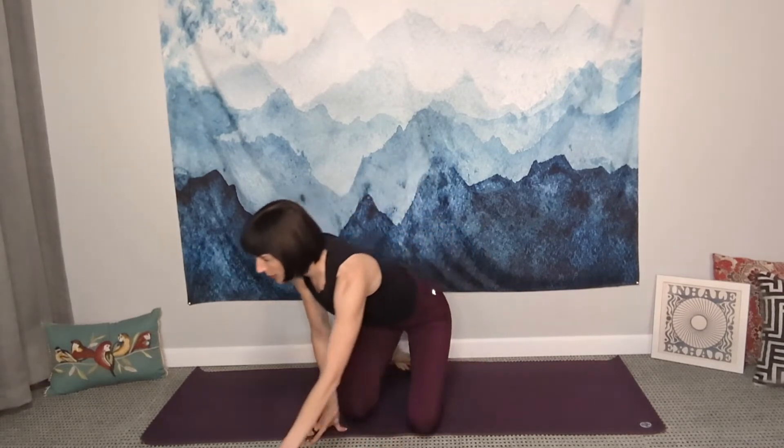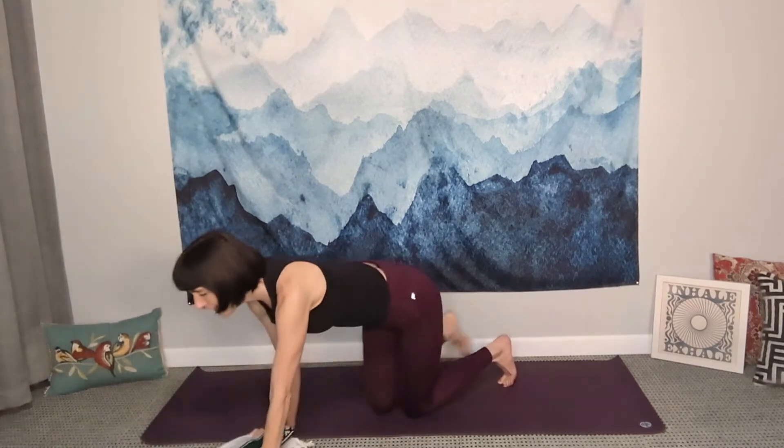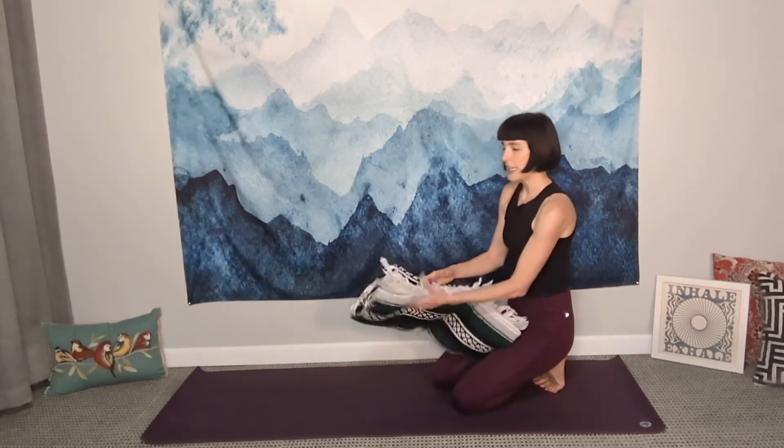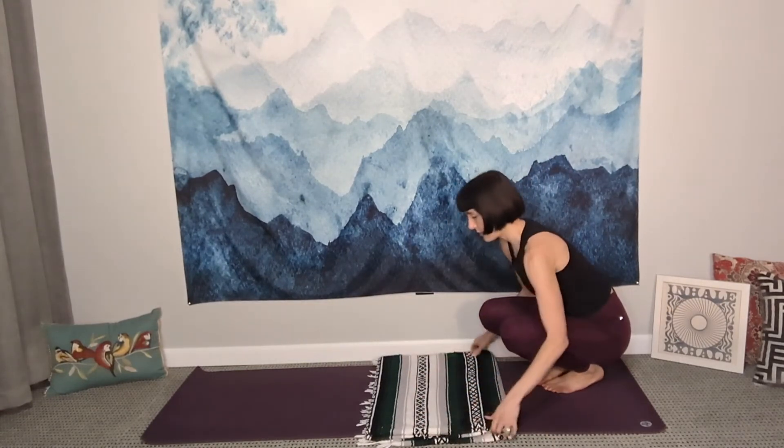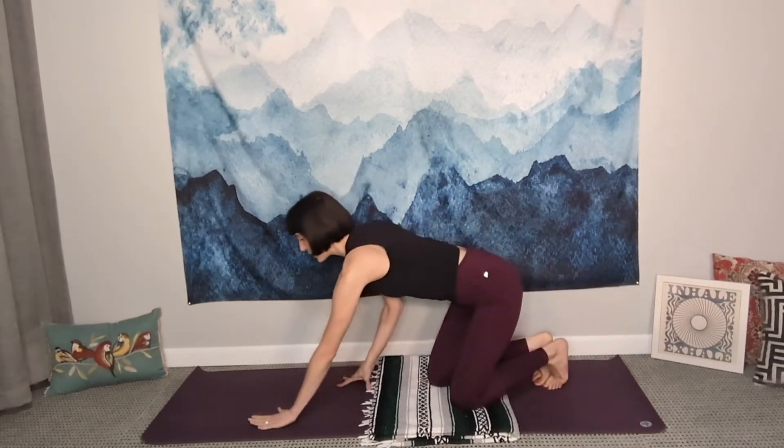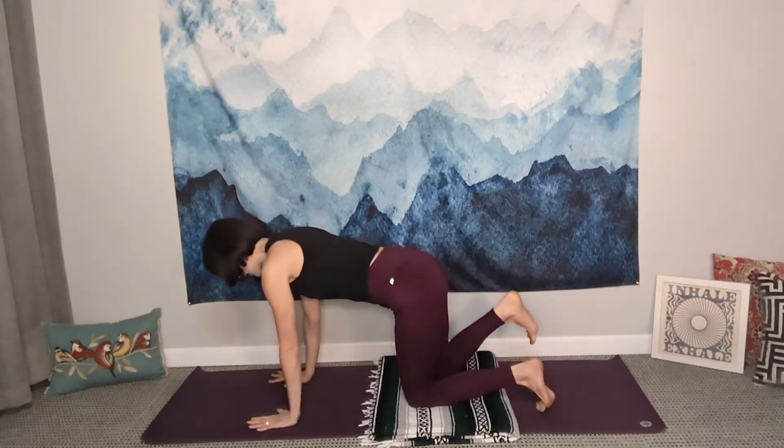If you do have a mat, awesome — grab it. And if you have another little blanket, it doesn't have to be a proper yoga blanket, it can be anything. You can pad it up extra soft for yourself. So join me here in tabletop position. This is how we start our Cat-Cow Stretch.